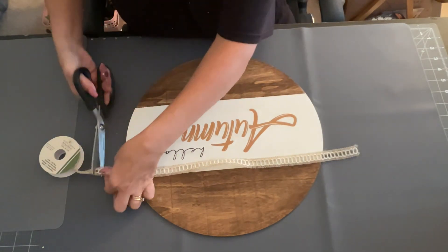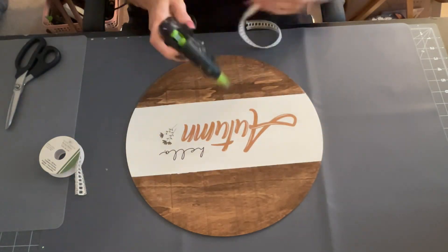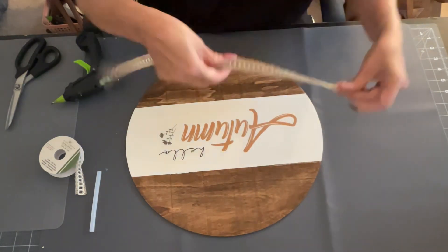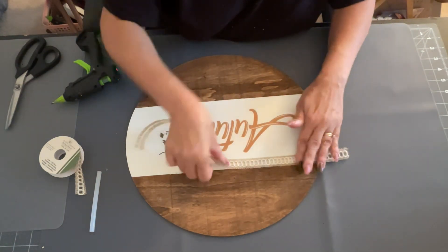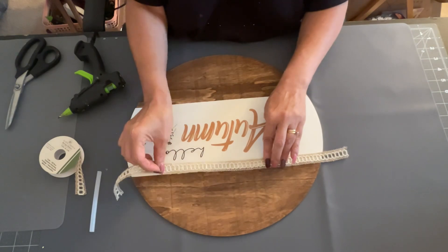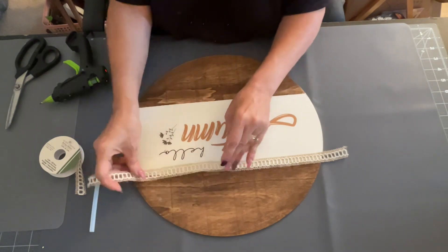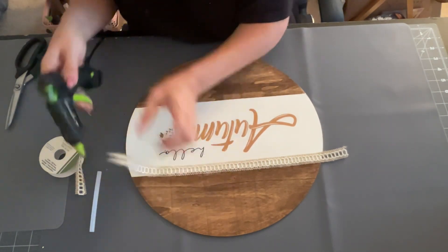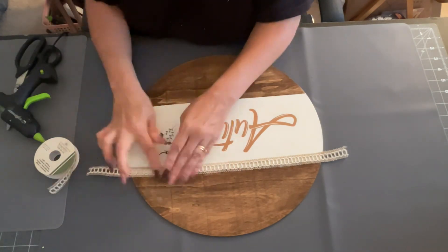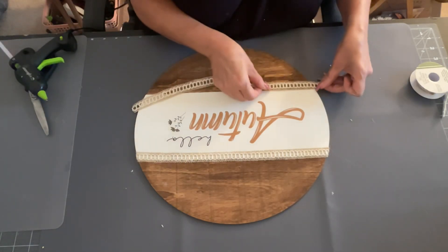This is the ribbon I love from the Dollar Tree — every time I see it, I pick it up. I'm going to do the edges with this. I just put a thin amount of glue along the edges and glue down a little bit at a time. Then I just cut off the excess on the edges — this makes it look even more high-end. I just went all along the edges and did the same thing on the bottom part as well. Then I just trimmed off the edges and did the same thing for the bottom.